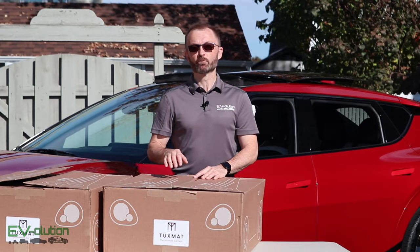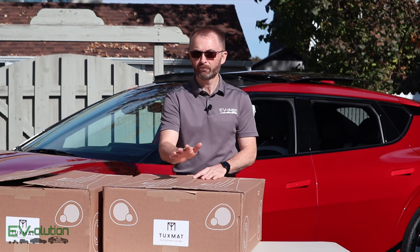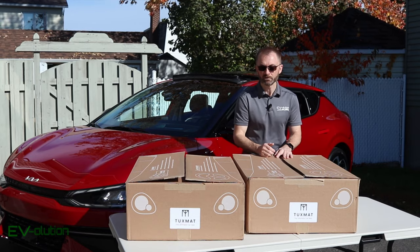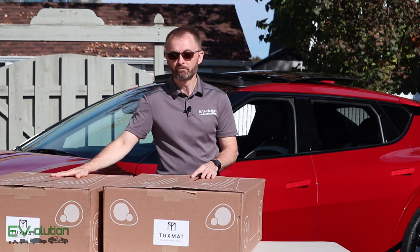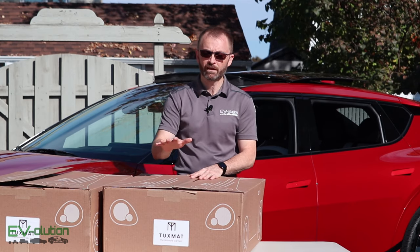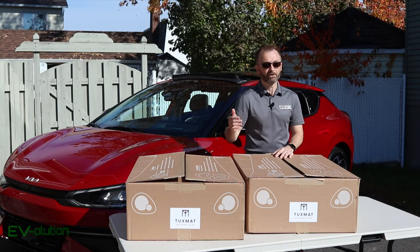I just want to give full disclosure. I purchased these TuxMat front and rear seat mats with my own money at full price on the website, just like everybody else. I did however reach out to them afterwards and say I placed an order and I'm making another review video — would you mind sending me the trunk liner for free? And they said yes. So I now have the entire set to review, which is the main reason that I asked for it.